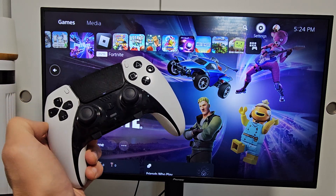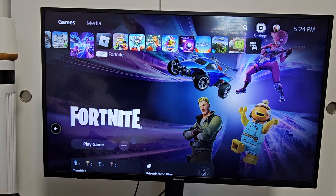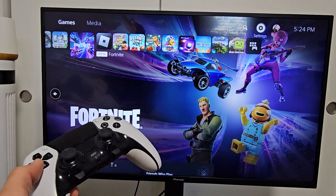I'm going to show you how to test your internet speed on your PS5, whether it's Wi-Fi or LAN cable. First, let me check my Wi-Fi speed. After that, I'll check my LAN cable speed.